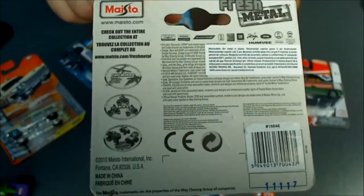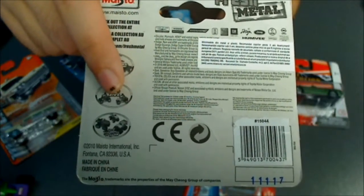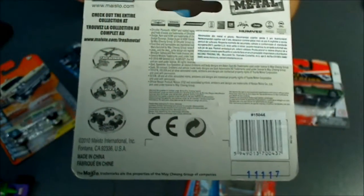As you can see on the back of the packaging, Maisto also has planes, ATVs, bikes probably, and monster trucks.